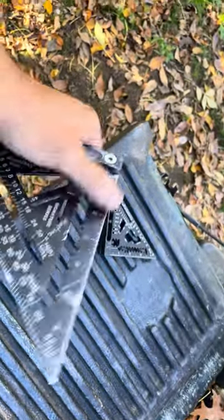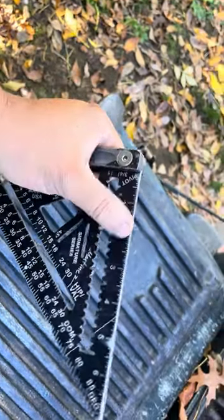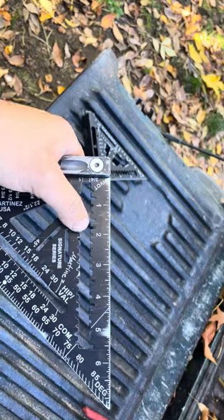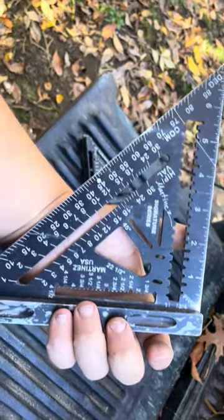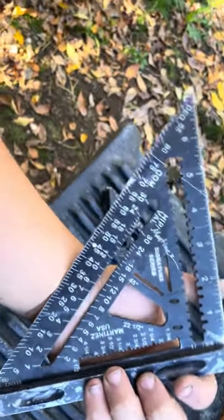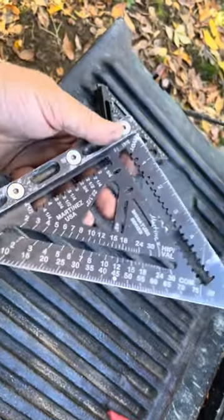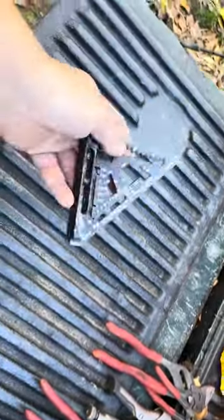Next, the Martinez speed square — as you can see I was doing some Hardie for a little bit and I use this thing for scribing when I'm the cut guy. It's started wearing off the marks a bit, but if you know how to read a square and a tape you can tell where an inch and a half or five and a quarter inches is. A speed square has really sped up my productivity when scribing — I don't have to pull out a chalk box anymore as long as I've got this in my bags. That's another everyday carry.